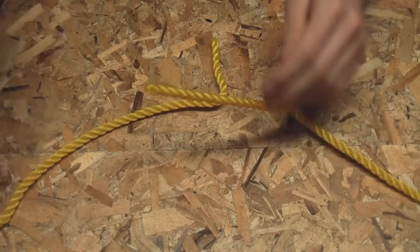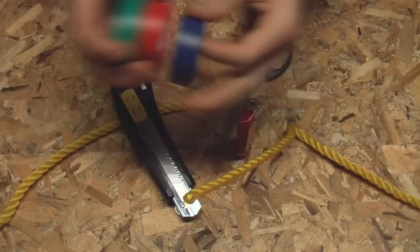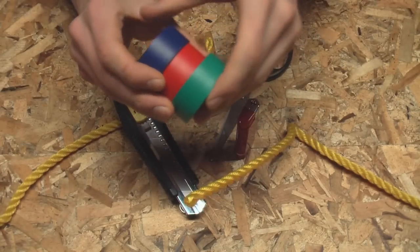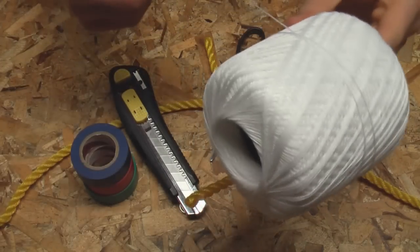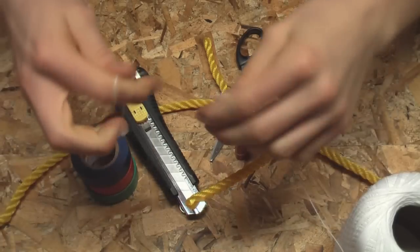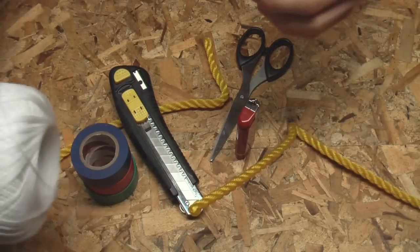I'll show you what we need. We'll need a knife or scissors, a lighter, some electrical tape — I'm just going to be using multiple colors so it's easier for you to see what I'm doing. You'll also need some thread or string. I'm using embroidery thread because it's easy to break in half, and basically we're just going to use it to hold our rope together temporarily. It's not going to provide any structural support.